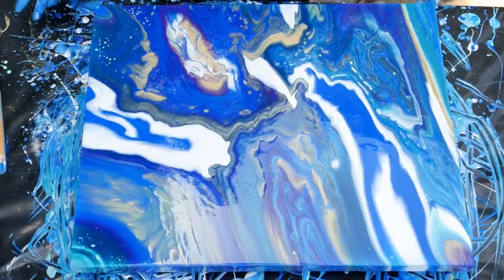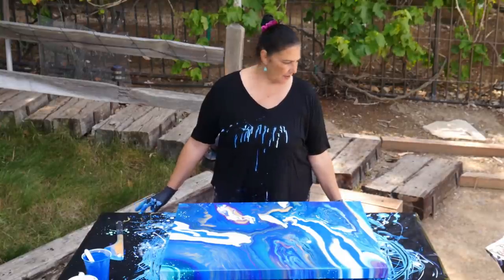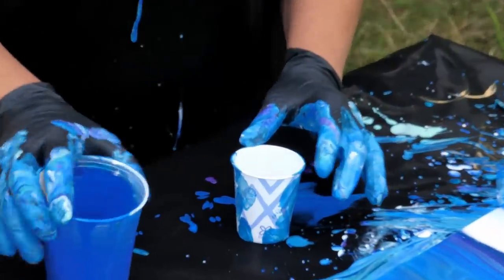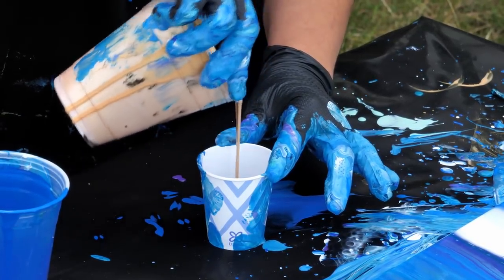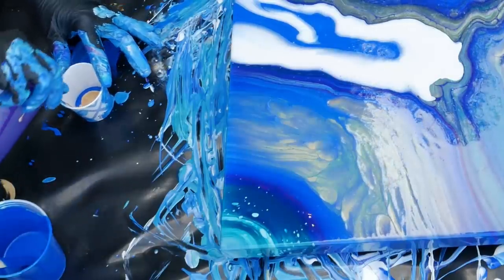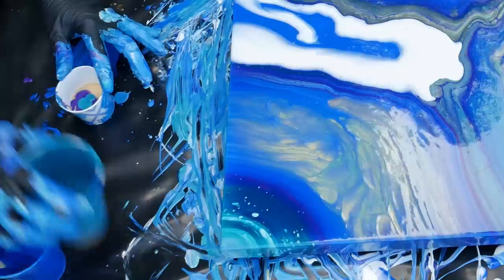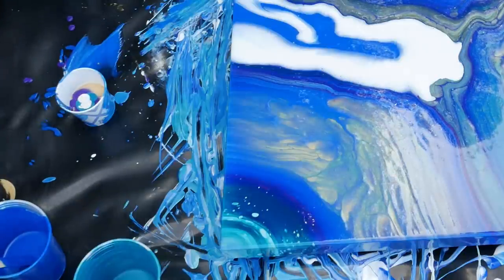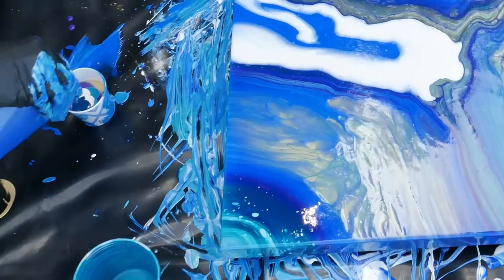We're allowing this top side closest to me to stretch out and open up and we're going to see some beautiful cells coming out there. There are a couple of things bugging me — this line is bugging me and I'm not sure I like this — so I think I want to put a couple more little pours on there. A little bit of Phthalo, a little bit of gold, some Dioxazine Purple, metallic cobalt, just a drop of white, some of that deep turquoise. We're going to put this one right here.